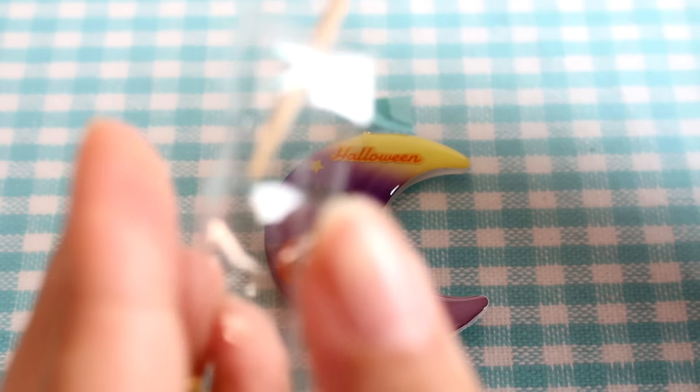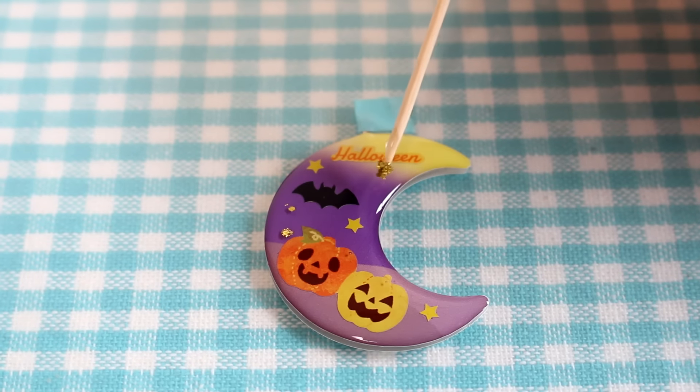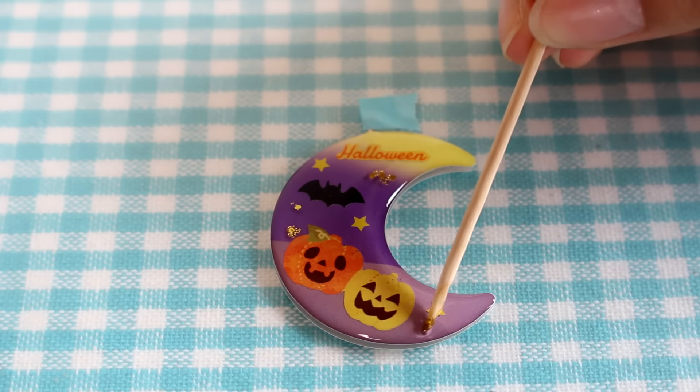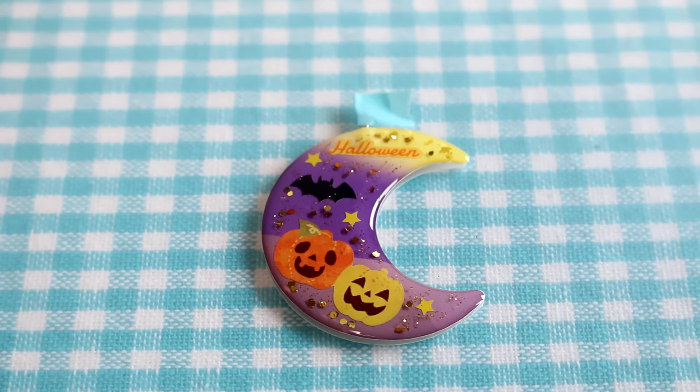Finally I'm going to take a dab of this glitter on my toothpick and spread it onto the charm. Ta-da! I think the glitter helps spice it up a lot. Now I'm going to pop this into my UV lamp and let it cure for about two minutes until it is hard.